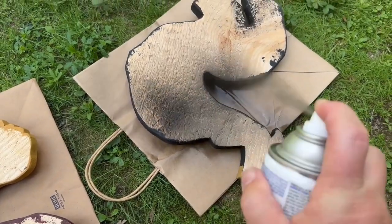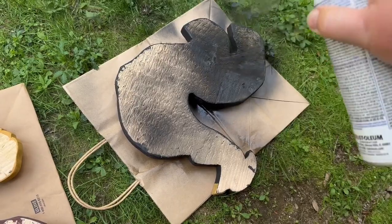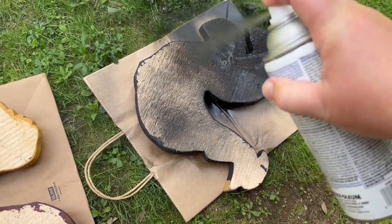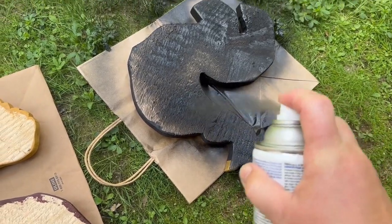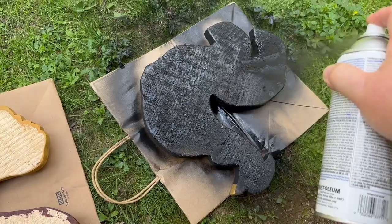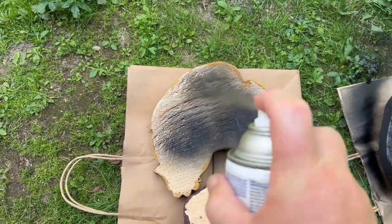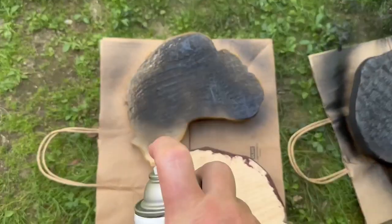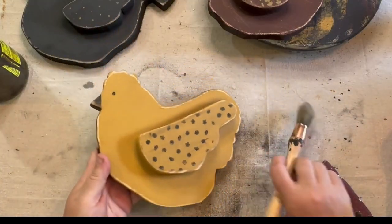Once I got everything sanded, I took them outside and sprayed the backs with some black spray paint. You could do both sides, but because this is scrap wood it's only sanded on one side and kind of rough on the other, so I figured spraying it would seal it up and make it look nice.